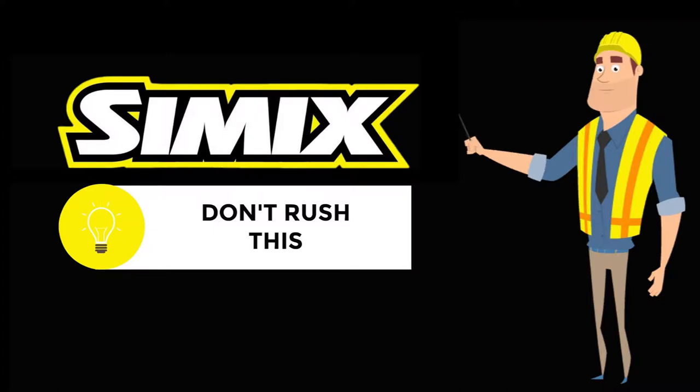They let the stripper dwell for an hour and a half. That's another key point — don't rush this.